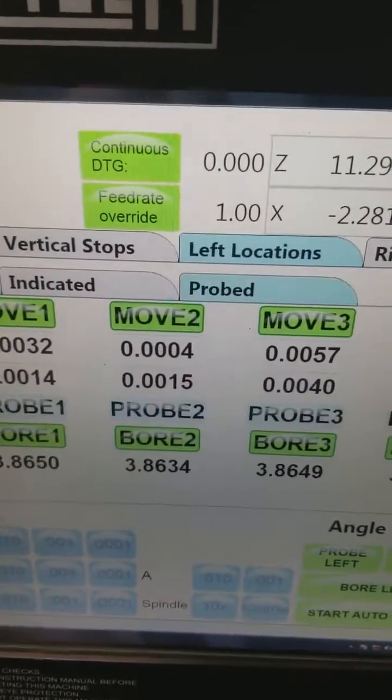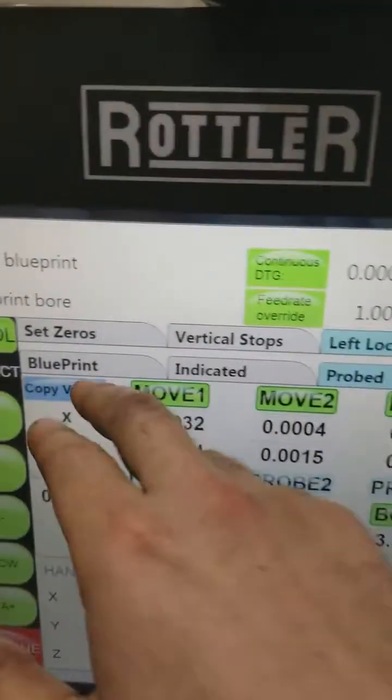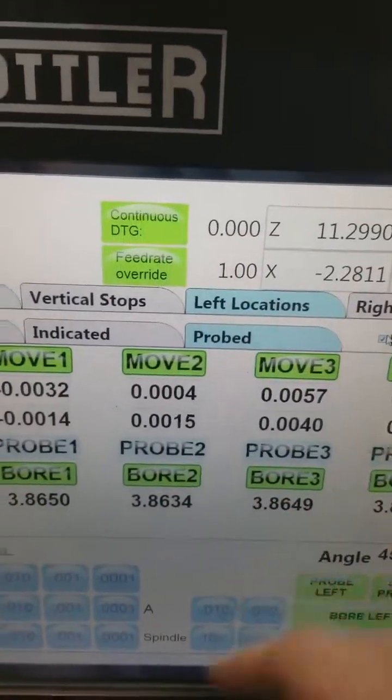This is the difference between our numbers. These are the numbers from the blueprint — that's our blueprint, this is our probe — and this is what the difference between the two actually is.